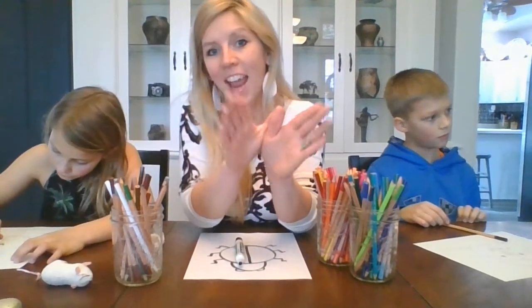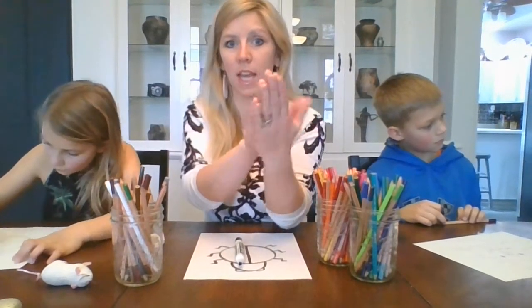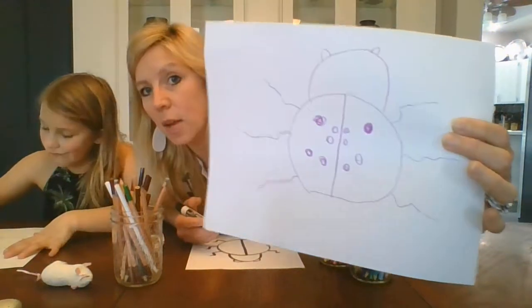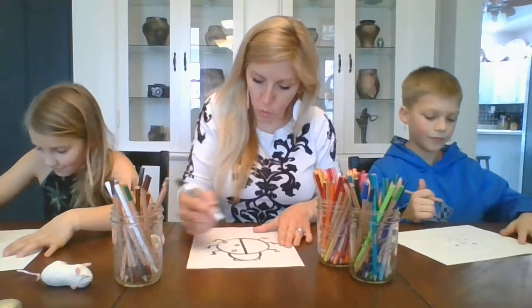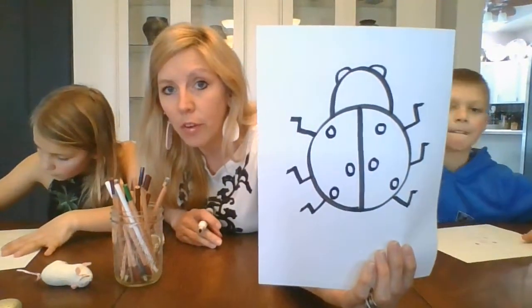A lot of times we think about a butterfly in the art room for symmetry — her wings are the same. Whether they're open or closed, they match. So when you draw your dots, they should show symmetry. Wherever I put one dot on one side, I have to show a dot on the other side.